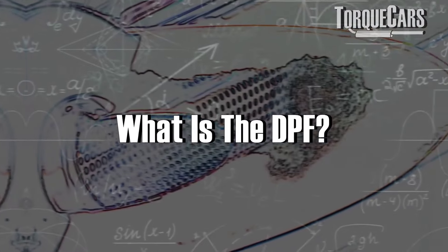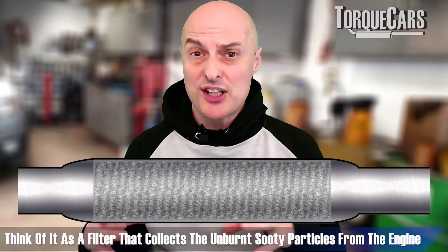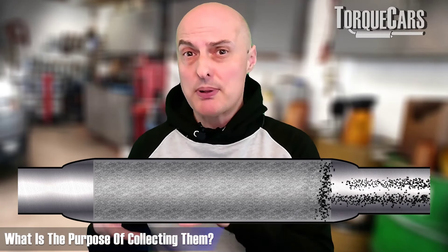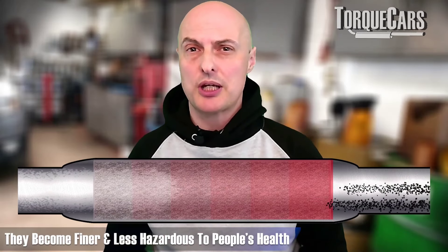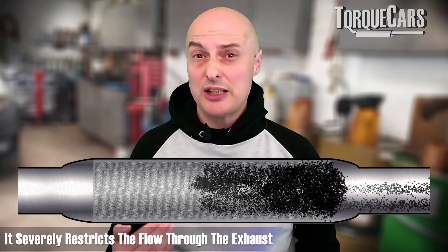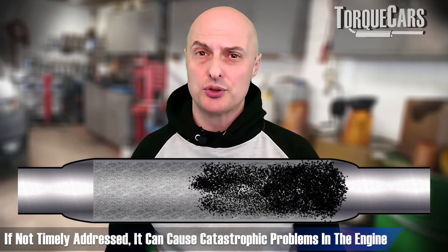There are certain additives you should use at certain times, and additives you really want to avoid when your DPF is starting to become blocked and the engine is running its own regeneration cycle. So what is the DPF? Think of it as a filter that collects unburnt sooty particles from the engine so they can be burnt off and become much finer and less hazardous to people's health. Over time the DPF becomes clogged with soot, which severely restricts exhaust flow and can cause catastrophic engine problems if not addressed.